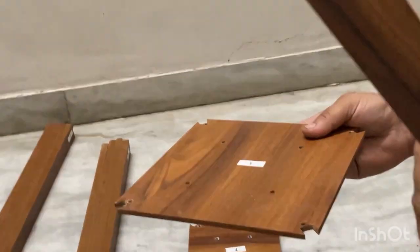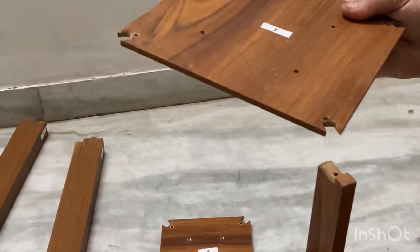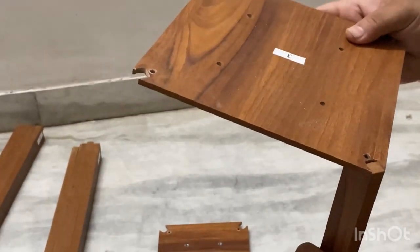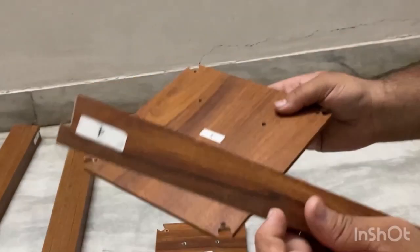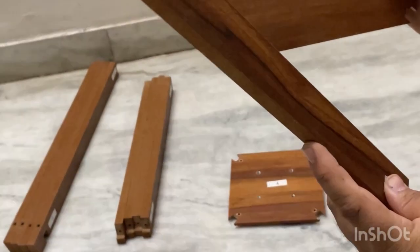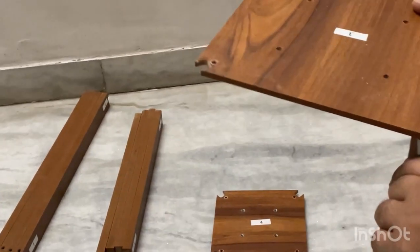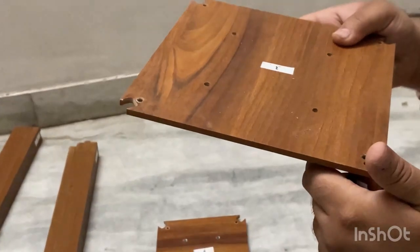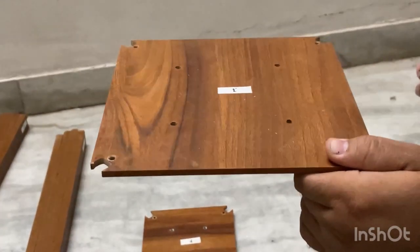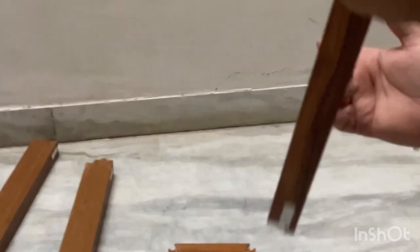Take first the number 3 plate and align the number 3 stick as marked. Make sure you do not align the number 4 stick in the number 4 portion into the number 3 stick, else there will be a mismatch and the table will not look right. The number 3 plate goes with the number 3 stick only, not the number 4 part, because both look similar but they are mirror images.